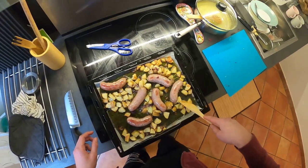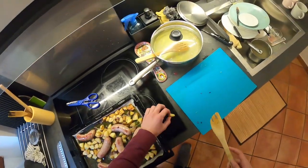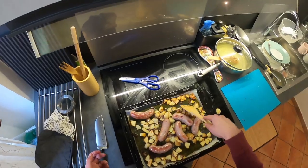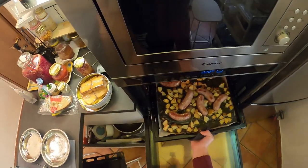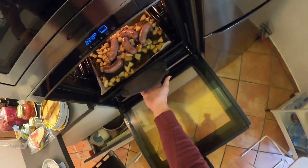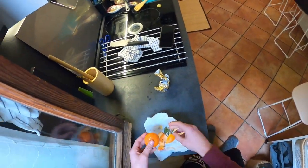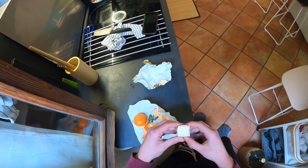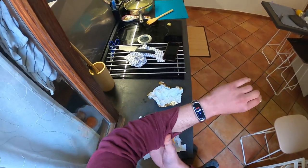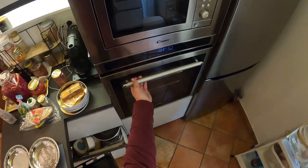Okay, potatoes are still cooking. You could eat them like this — I'll try one. Yeah, I think they'll be better if you let them cook more. Let's put this back in the oven. Jesus, look at that — a bath of oil. I really did not expect that. Meanwhile, while that stuff cooks, I'll eat some cheese. I'm hungry — it's 43. Okay, I think it's ready.